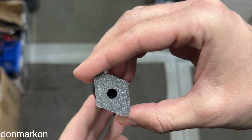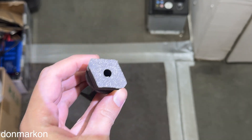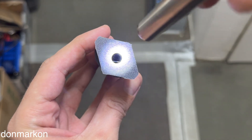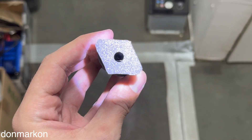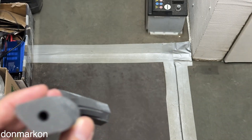Inside we have a bridge, which is hard to see, but it is standing. That is really good.